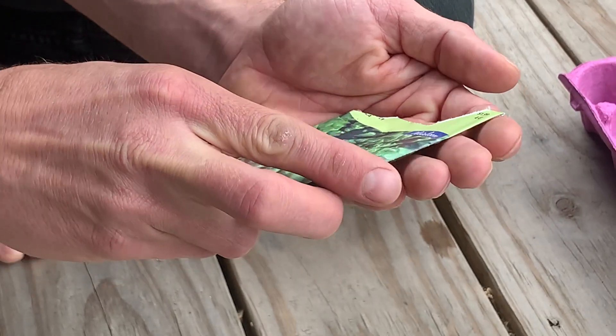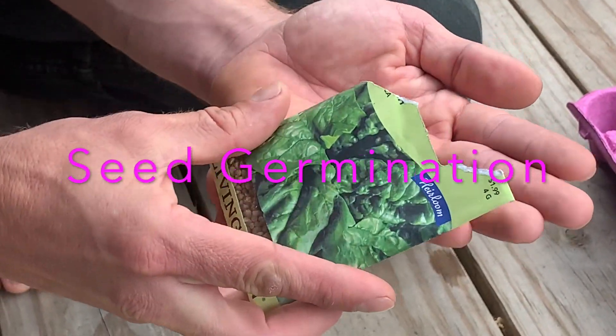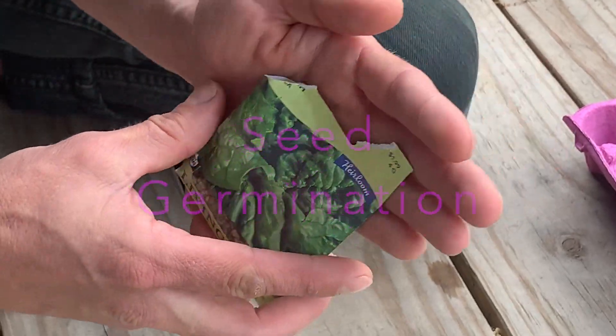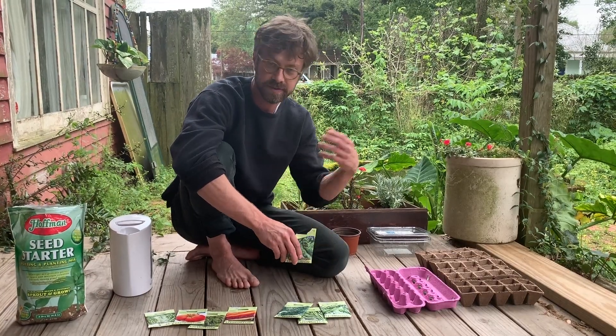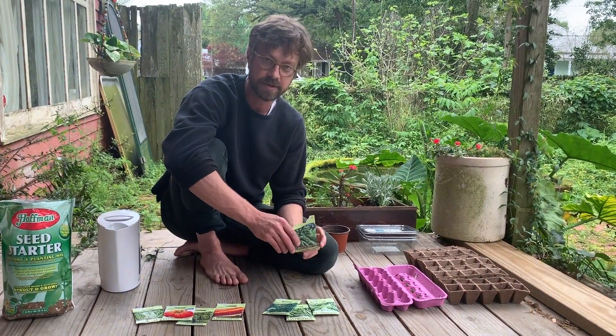Hi, my name is Adam. I'm a sculpture professor at Tulane University, and today we're going to plant some seeds. We're going to focus on a part of the growing process — the initial part — which is seed germination. A plant must go through a life cycle; it starts as a seed before it grows up.